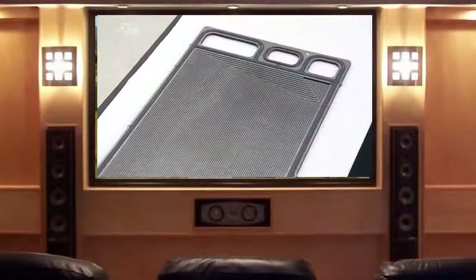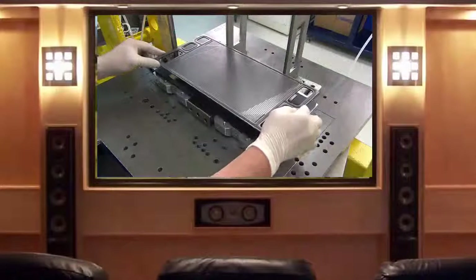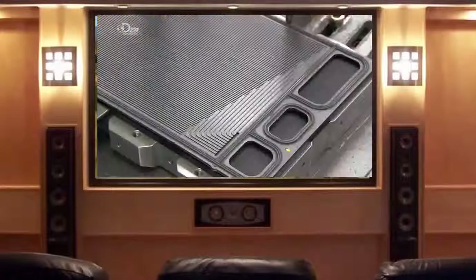Each fuel cell is made of five parts. On each end there's a channeled plate made primarily of carbon, a material which conducts electricity. Hydrogen enters the cell through the first plate, which channels it through the next component — a chemically treated paper which conducts both gas and electricity.